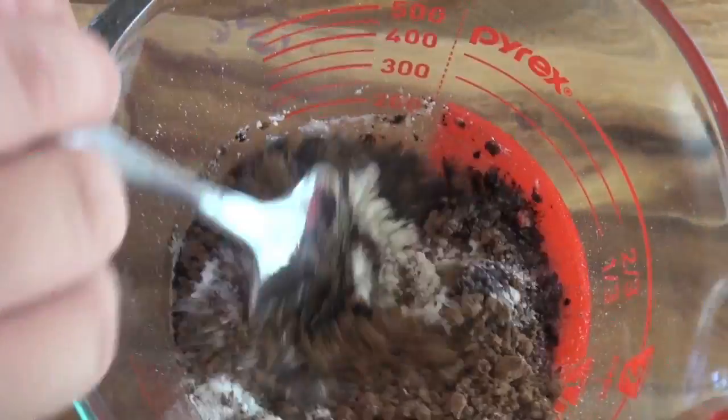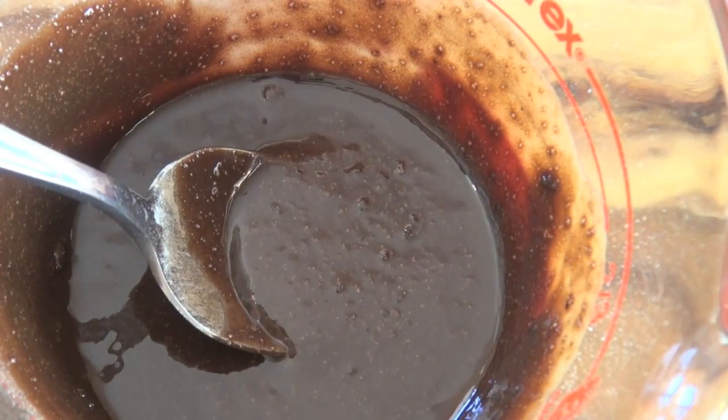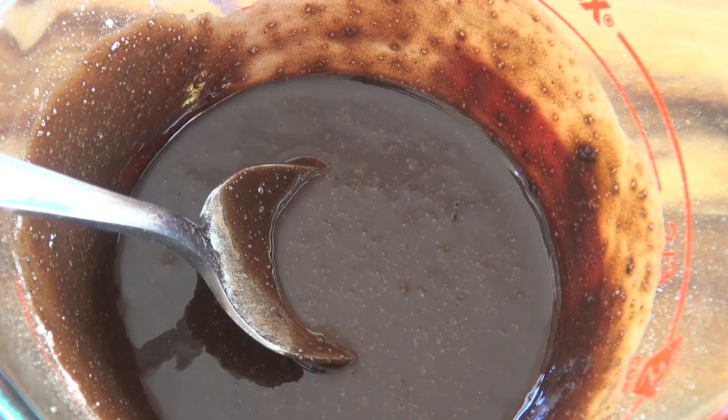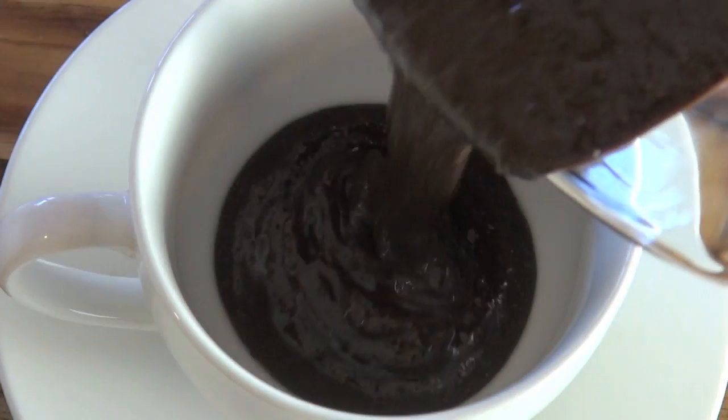And I'm just going to give this a good mix around. Okay, that's exactly what we're after. Now we're going to put it in our mug. I'm just using a coffee cup and I'm just going to pour that straight in.